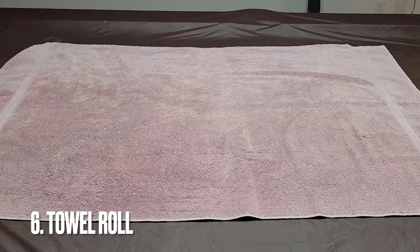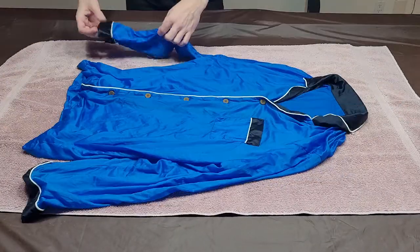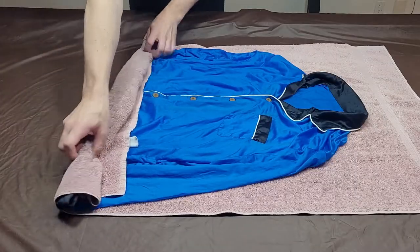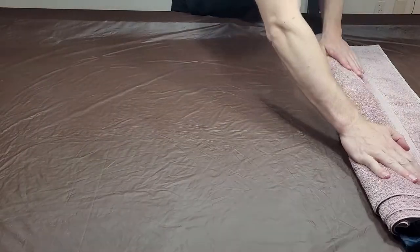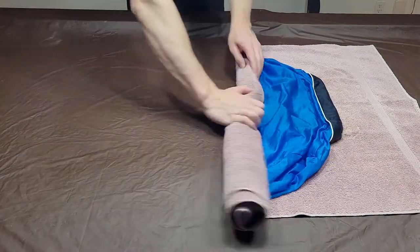For step 6, lay your absorbent towel on a flat surface and lay the pajamas evenly on top. Gently roll the pajamas up to remove excess water. I prefer to do this twice, so I'll unroll the towel, flip the pajamas over, and then roll the pajamas up one more time.